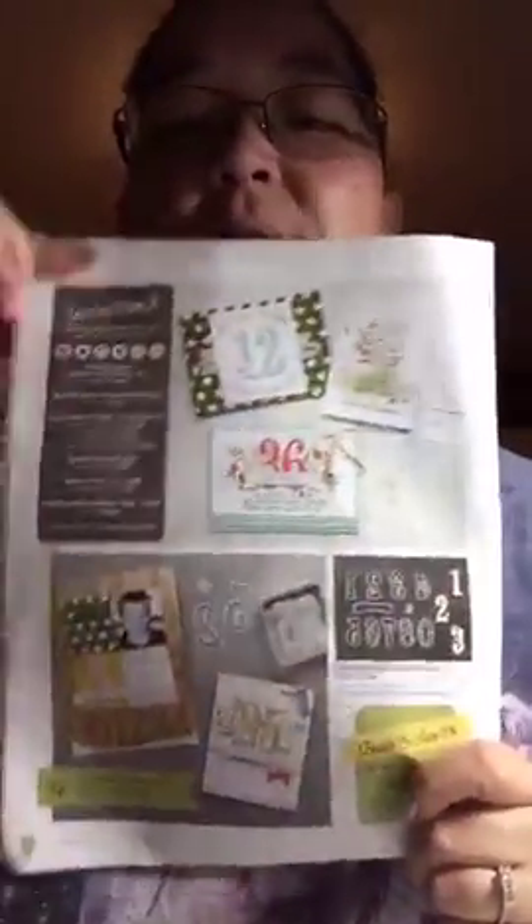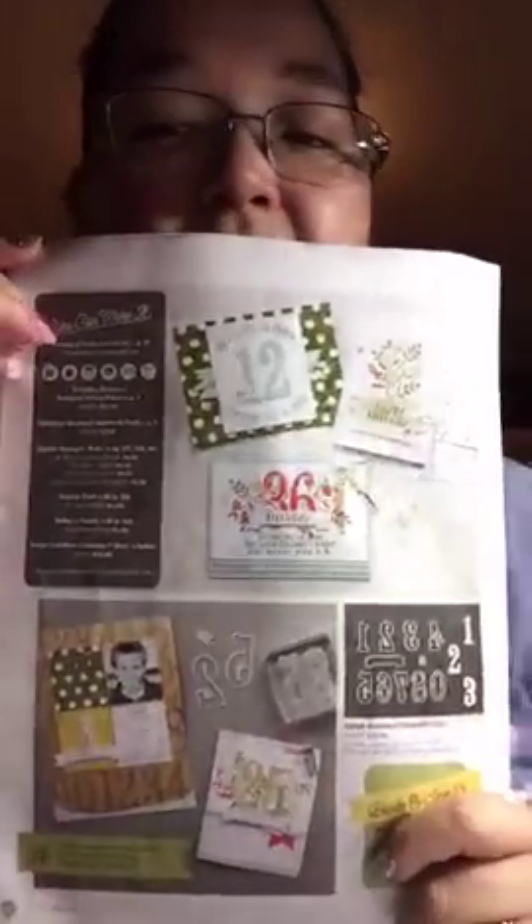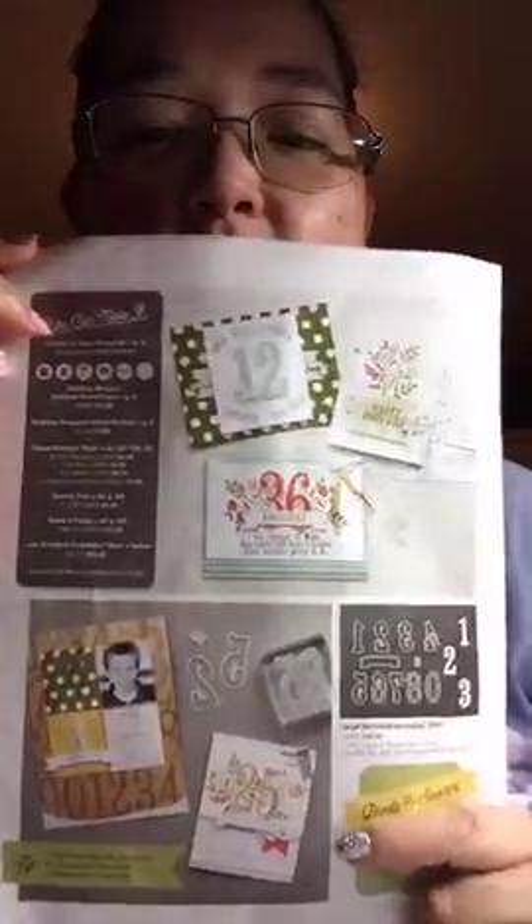This is from our spring catalog, and these are the items that I am working on. I like to look at my catalog because it gives me ideas of how to make certain cards and things like that.